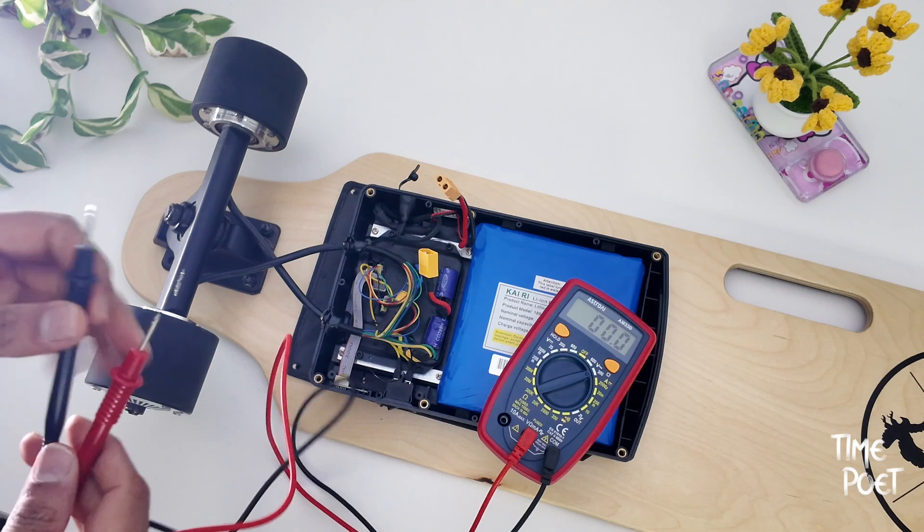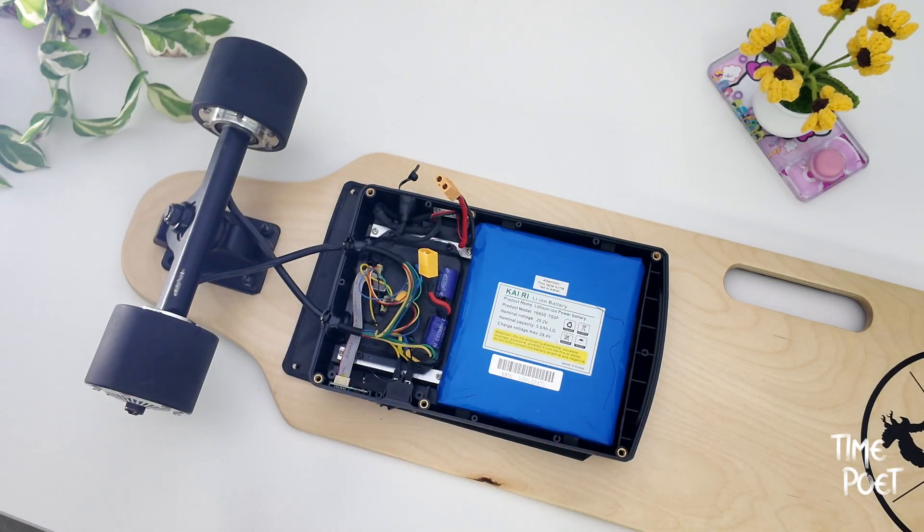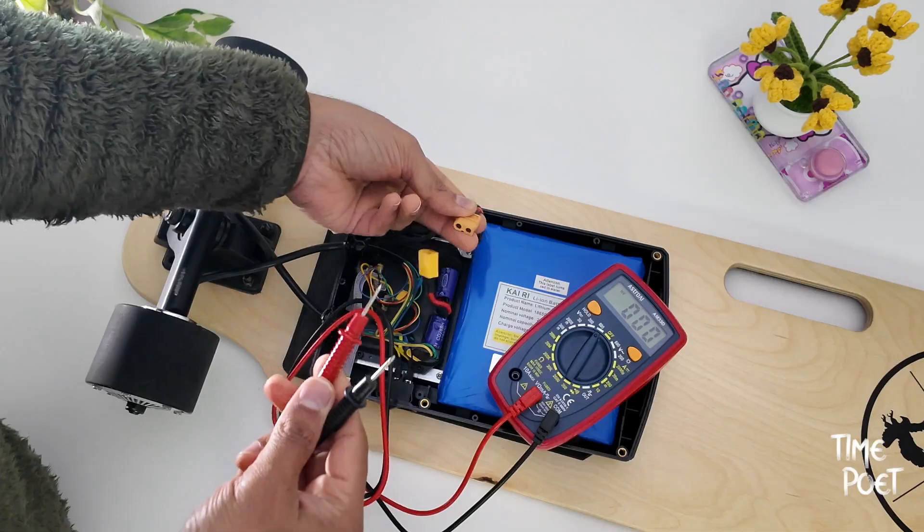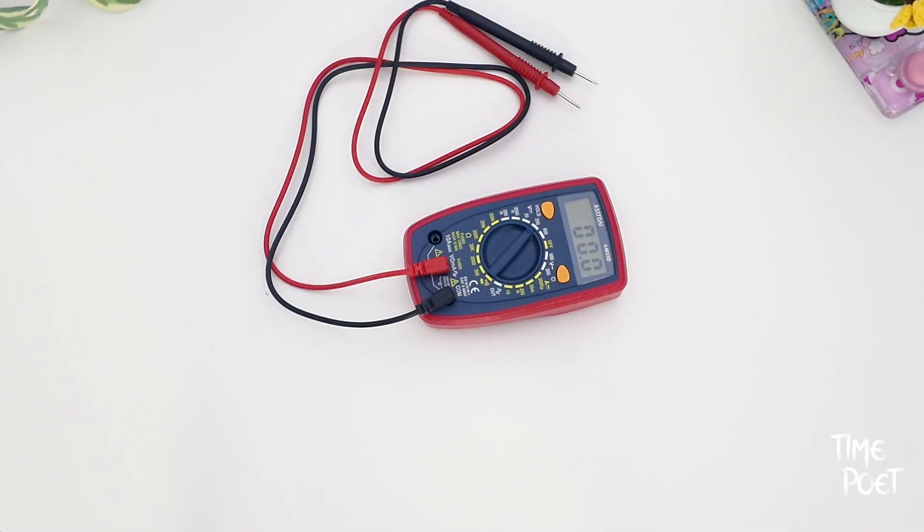If I get no reading, then it just means it's time to replace the battery. I will link to the product in the video description. Feel free to leave your comments and let us know if you have any questions or thoughts. Thanks again for giving us the most valuable asset — your time. Hope you enjoyed this video.